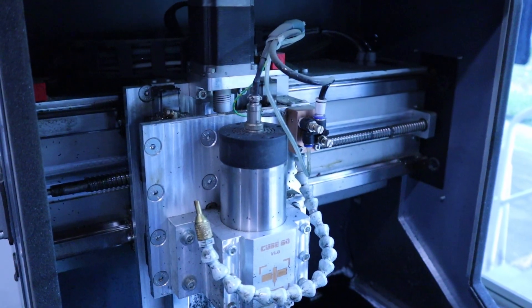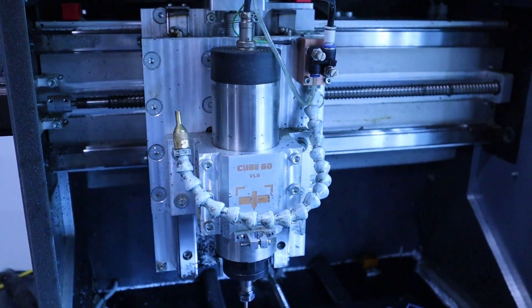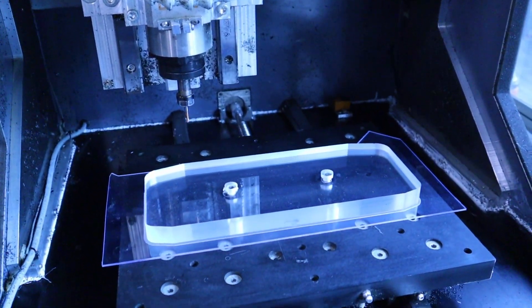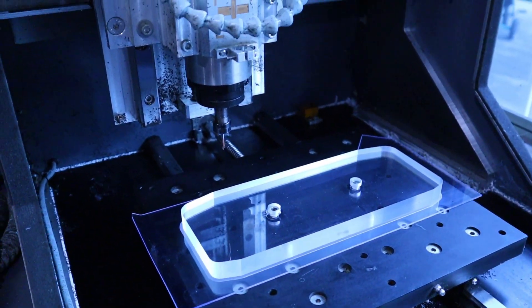This is my CNC machine. I built it back in 2019 after deciding that my first machine was no longer suiting my needs. It features a work area of roughly 300x400x120mm and is a fully enclosed design to help keep the dust and noise in. I will do some videos about this machine in the future, as I have a couple of upgrades planned for it.